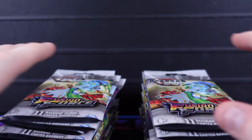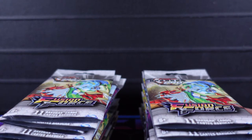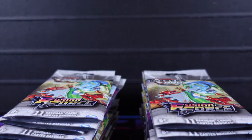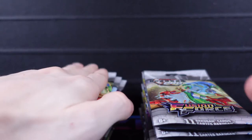I got all the packs opened up. I wanted to cut the bottom of them because I actually want to keep these packs and display them back in the original packaging on my shelf, since this is the first time we've got Fusion Force packs in a booster box. Now this was the left stack and this was the right stack of the box. We're gonna start off with the right side since that's the one closest to me.